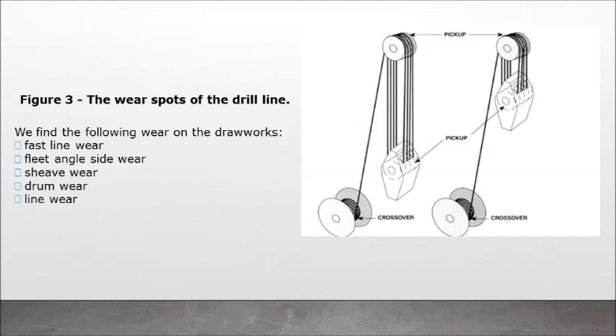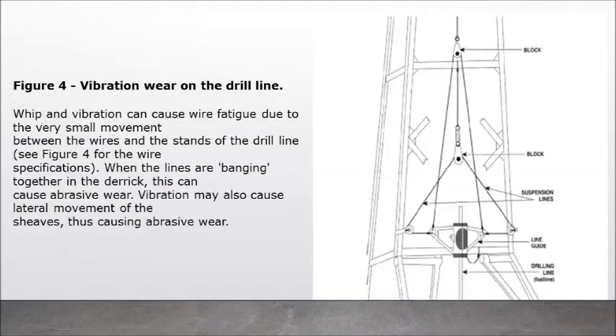Figure 3: The wear spots of the drill line. We find the following wear on the drawworks: fast line wear, fleet angle side wear, sheave wear, drum wear, and line wear. Figure 4: Vibration wear on the drill line. Whip and vibration can cause wire fatigue due to the very small movement between the wires and the strands of the drill line. When the lines are banging together in the derrick, this can cause abrasive wear. Vibration may also cause lateral movement of the sheaves, thus causing abrasive wear.